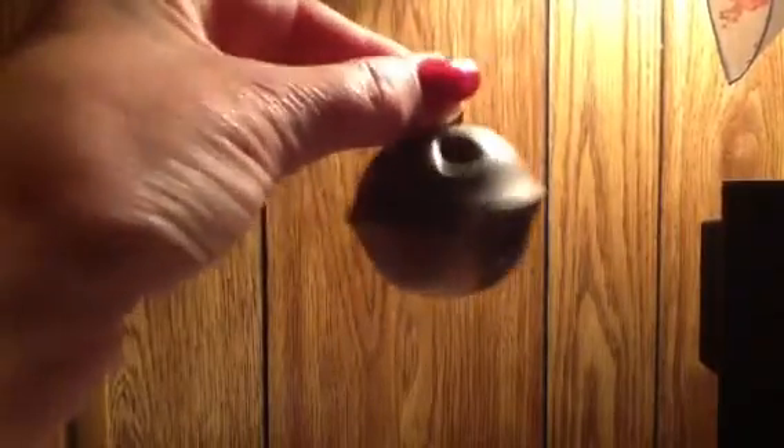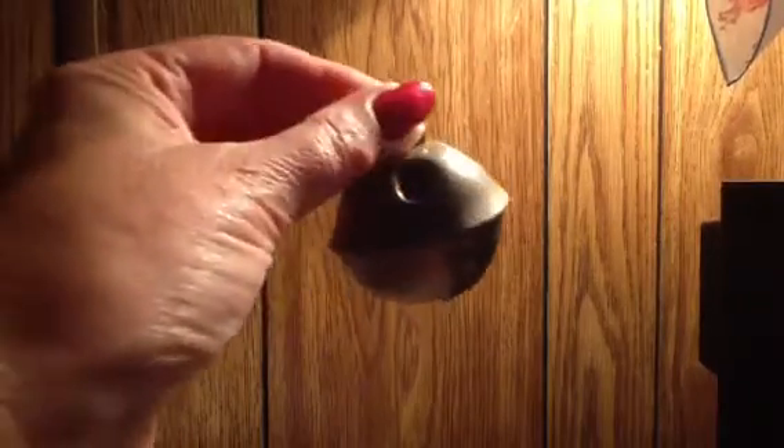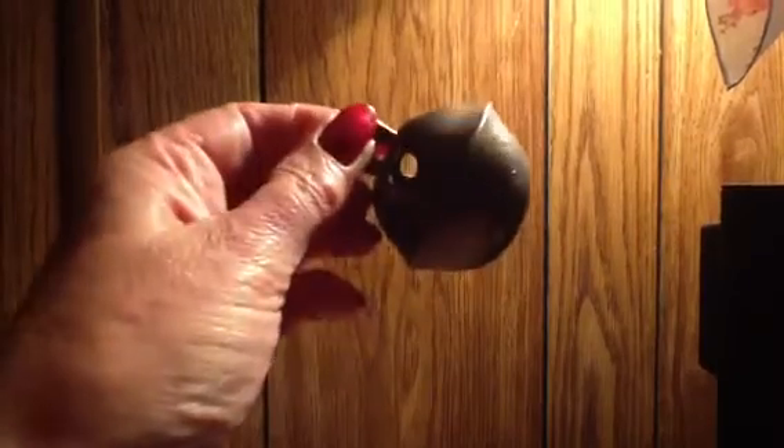Here it is. Pretty. Excellent shape. And just make out the pattern on the bottom.